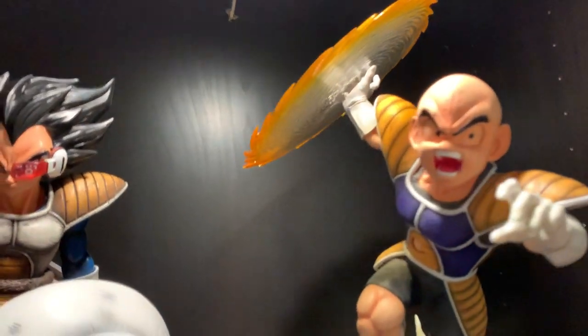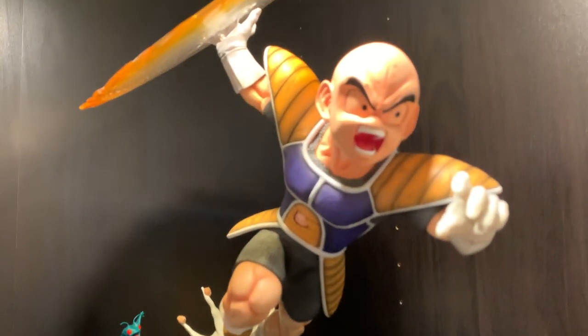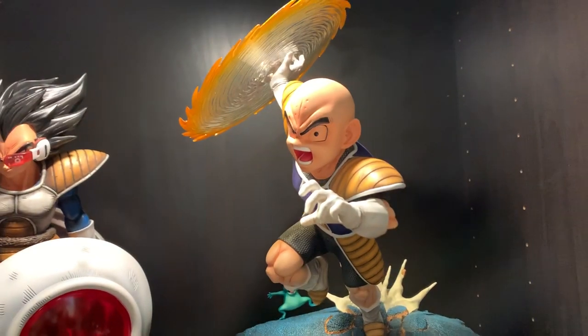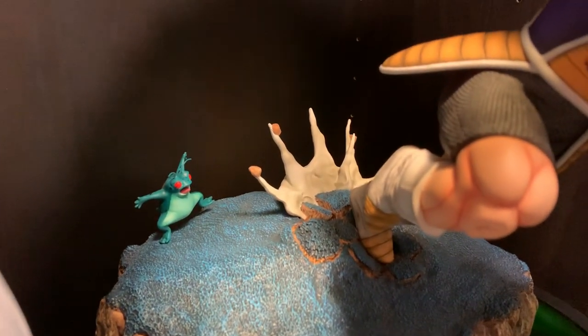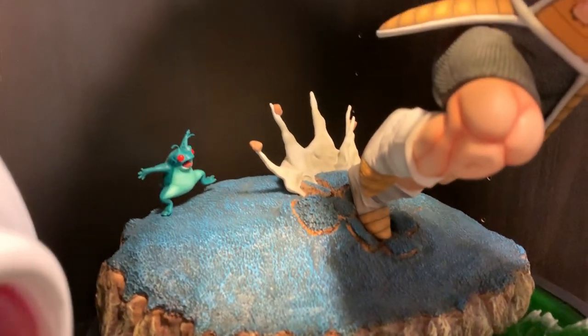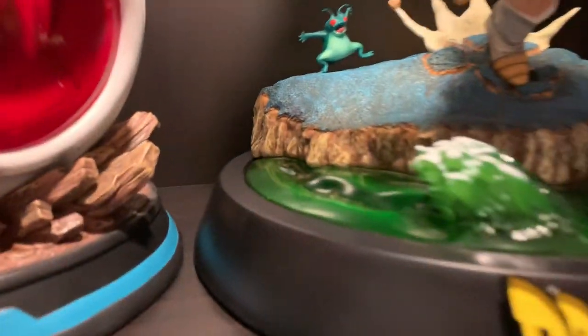You can also swap that arm out for just a punching fist, and the head swaps out too with his eyes looking forward. That came damaged for me so I've got to send that back. You can swap out the back area here behind his feet — it's like a lunging pose with the ground sort of coming up behind him. And I think you've got Captain Ginyu there as a frog.